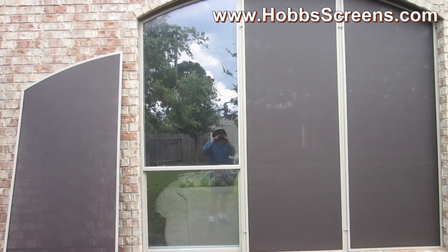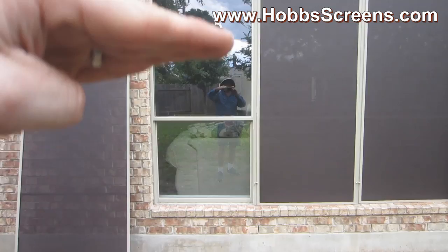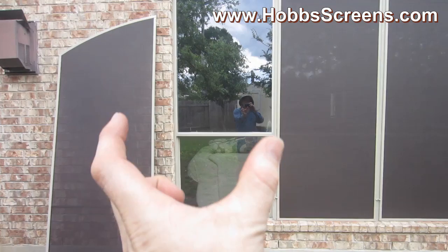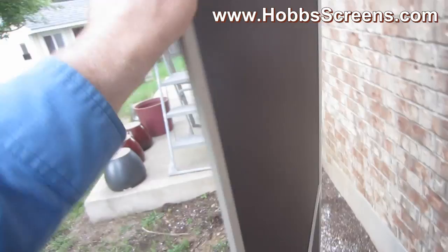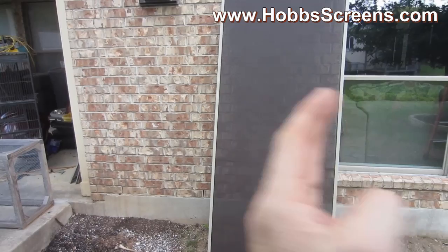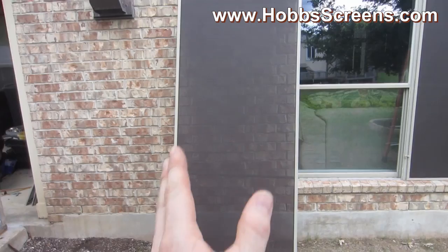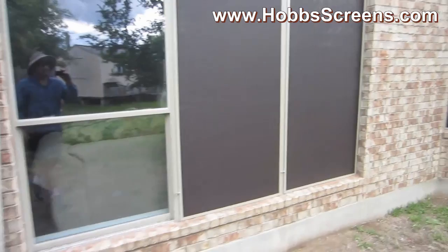For half-arch shaped windows that open up and down, you're going to want to use a support bar — it's going to keep the screen framing from bowing in. See how the support bar has made the fabric so tight? The screen is huge and the support bar goes across, keeping the framing from bowing in. Without that support bar, the framing will pull in and the fabric will get wavy. The support bar keeps the outside pieces of framing pushed out, making the fabric tight and looking really good.